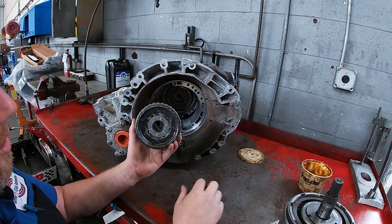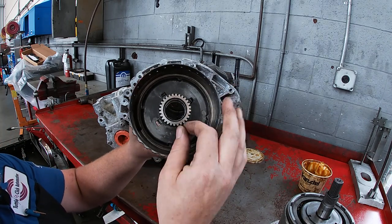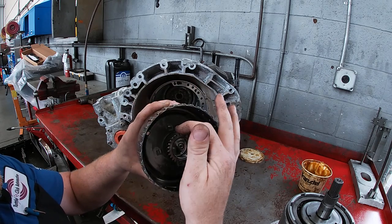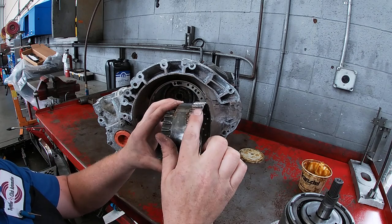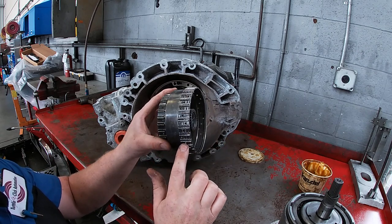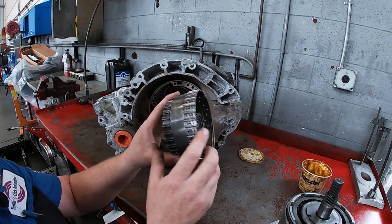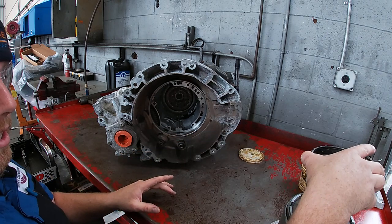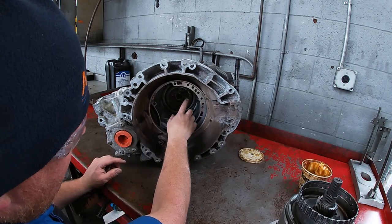We'll take out our first sun gear. This is going to spline to our reverse clutches in the input assembly and it has a single gear right there. What we're looking for is making sure that none of the teeth are broken, nothing's chipped, nothing's coming apart. We do have clutches that spline onto the two-four clutches, which are braking clutches. They look okay, and our thrust washers are fine as well. We'll put that on top of the input assembly since that's where it belongs.